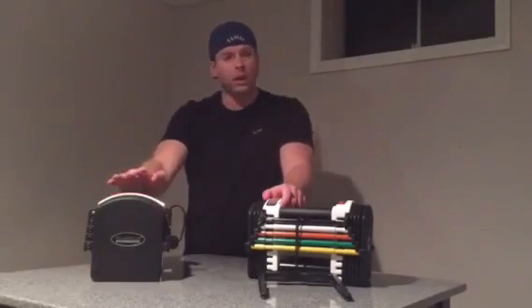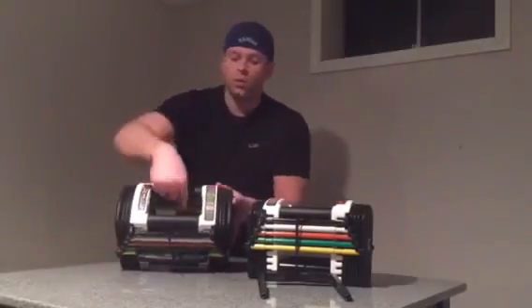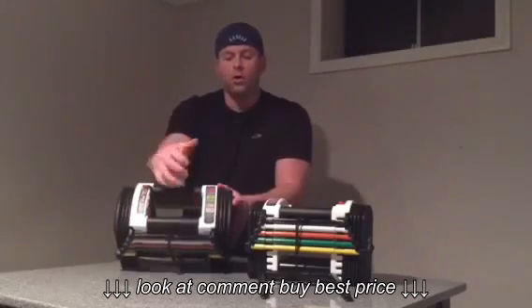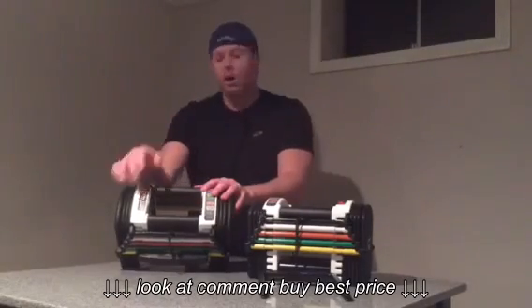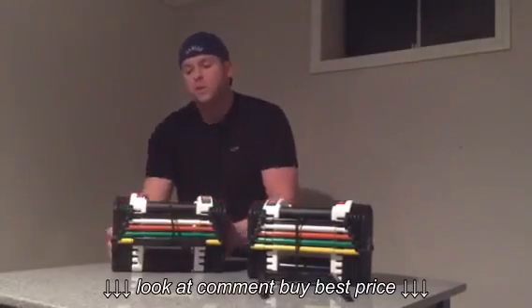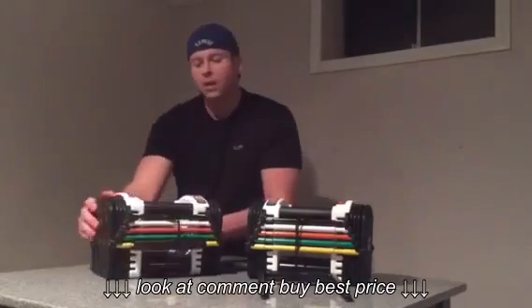Another part we really liked about this set: on the top, in between the handle that you grab, there are two padded bars. When you're doing any kind of workout, they add a level of comfort and support that maybe wasn't there with traditional dumbbells. We really like that too. You can also see the color code for the different weight sizes right there on top, so in case you forget, you don't have to memorize it.